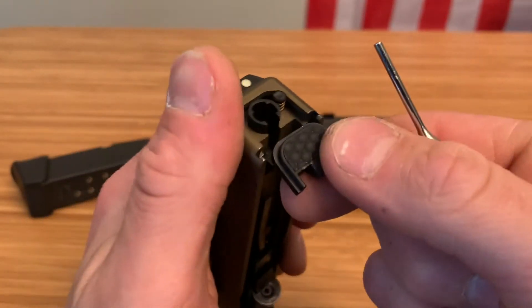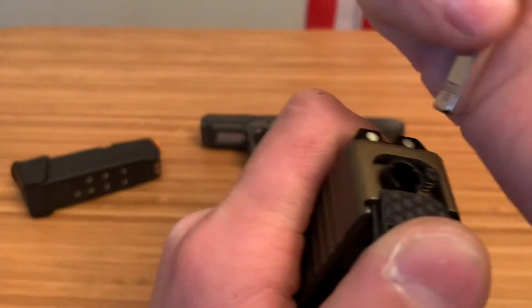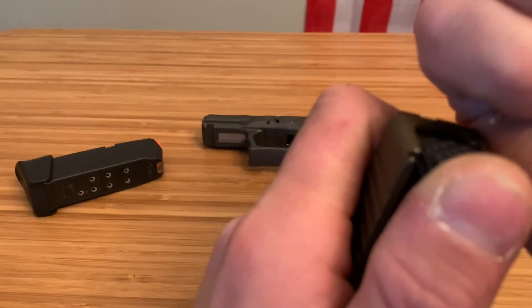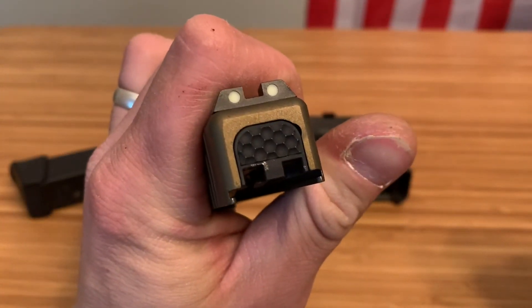Now you can put your new one on or put your old one back on when you're done. Take the back of your punch, press down, slide up just a little bit, then push down on that plunger and you'll hear a click — and it's back on.